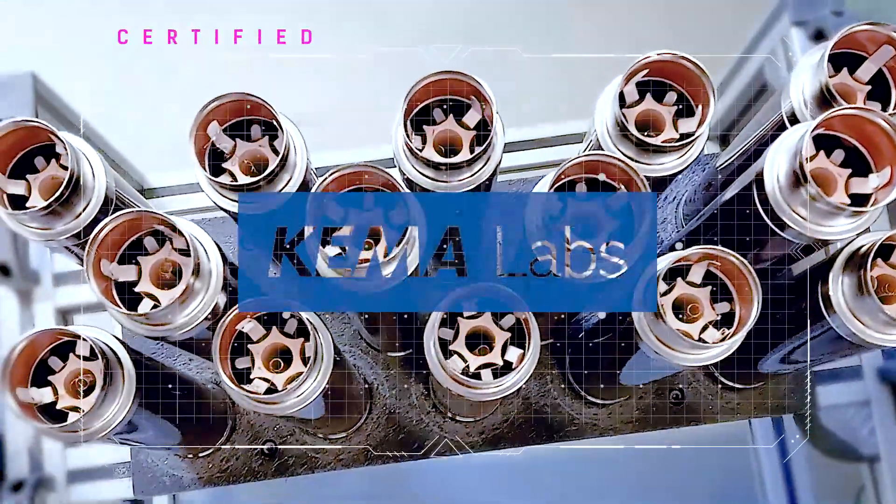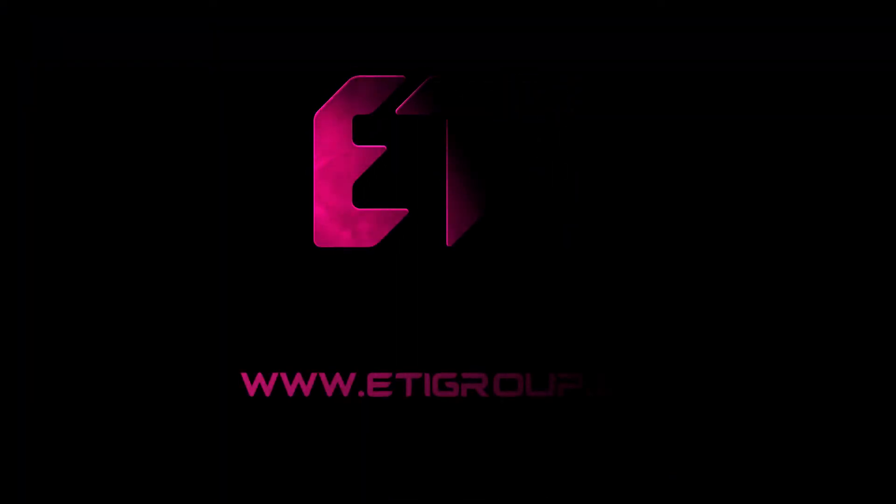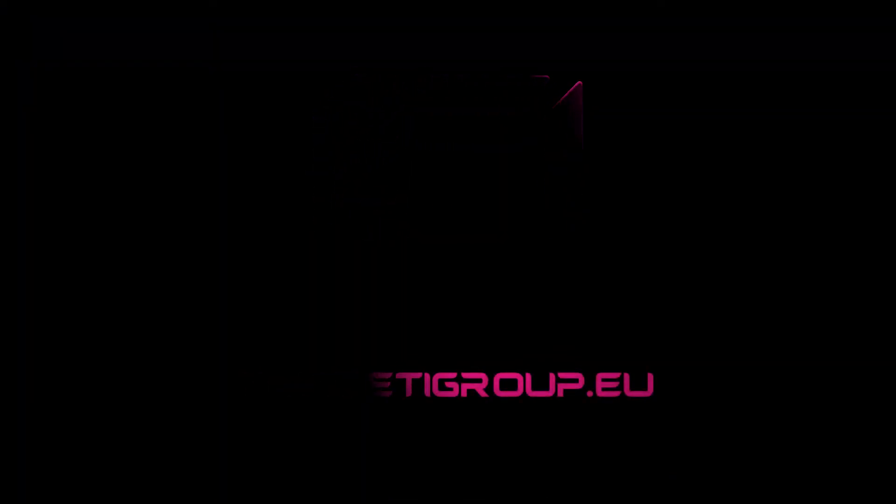All our fuses are KEMA certified. For more technical and ordering information, please visit our webpage at www.etigroup.eu.